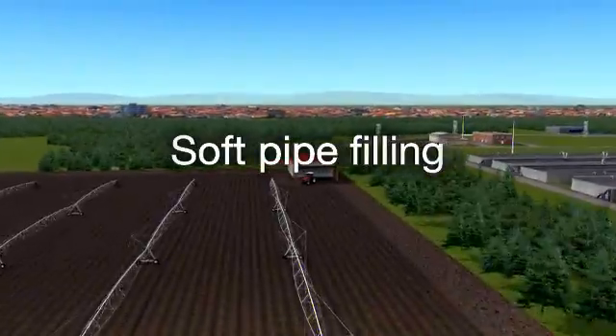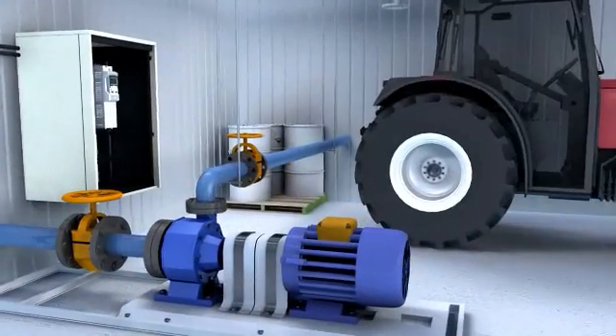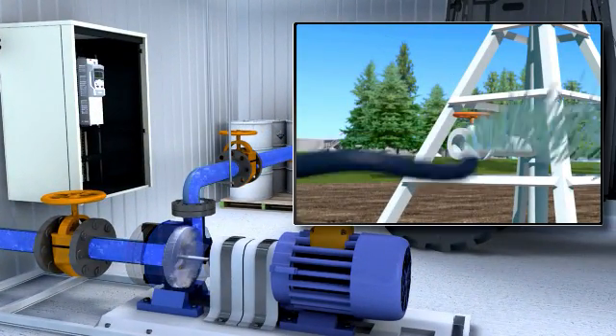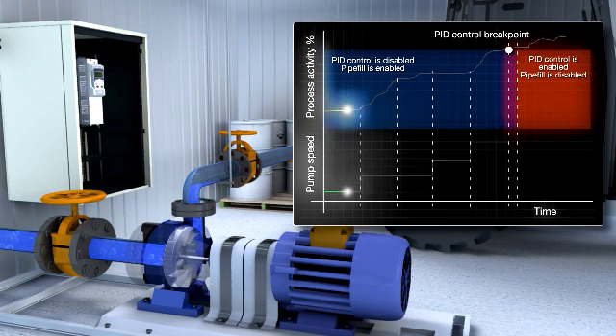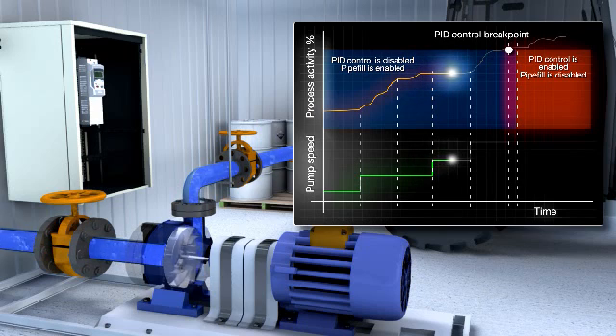Soft pipe filling is a new method for protecting pipe networks from pressure peaks when starting the pump system. It allows a pipeline to fill smoothly before PID control is activated. The soft pipe filling function starts the pumps at a low speed, then slowly increases the speed in user-set increments or steps until the optimum pressure is reached. The pump stays at each speed step until the pressure in the pipe stabilizes, at which point it increases to the next step.